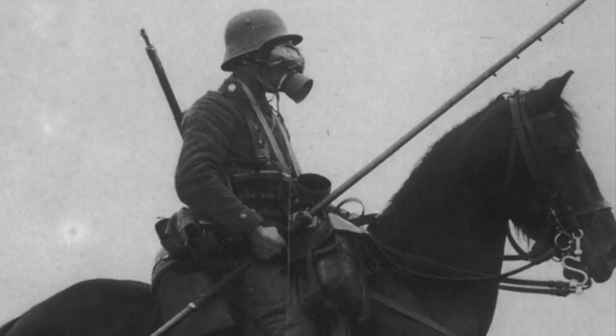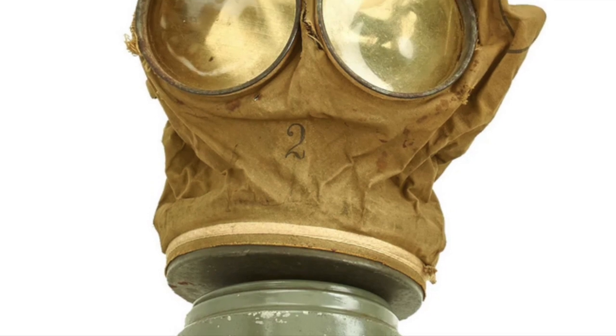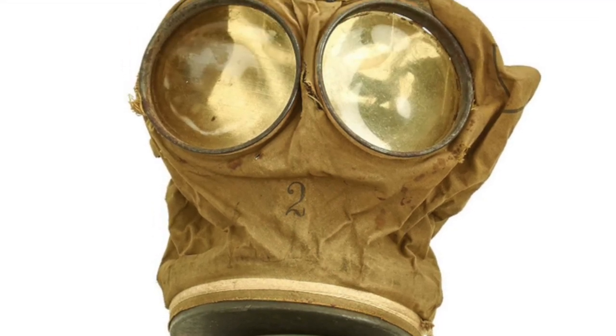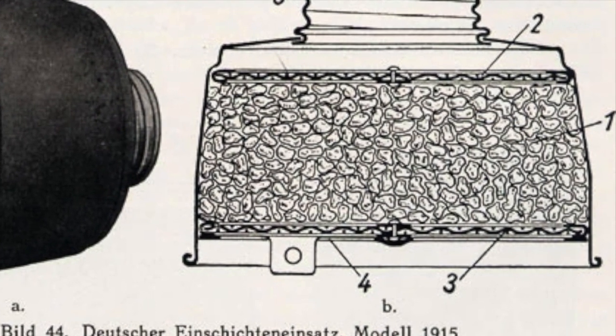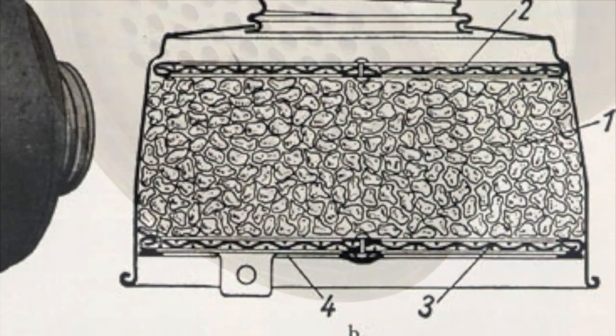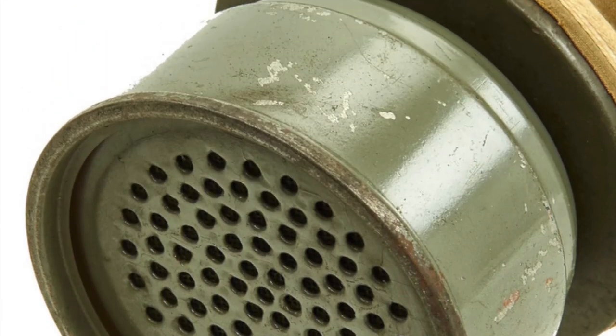The first model of the GM-15 was of a very simple design, with the mask itself made of rubber-coated canvas and metal reinforcements for the circular eyepieces. The filter of the mask, consisting of activated charcoal thoroughly soaked in 40% potassium carbonate, was contained in a metal canister that was attached to the front of the mask.